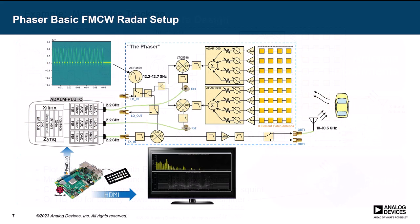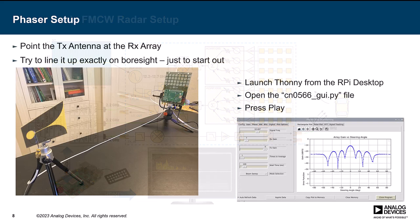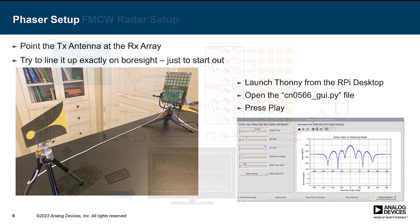Here's a standard configuration for what a radar lab would look like. We hook up one transmitter output of the Phaser to an X-band antenna — also included with the kit — and that radiates out. We use the receive array to find where the target is, mix that down to the beat frequency, and do all kinds of interesting processing with that. In another configuration, we just have that transmit antenna pointing back at the array, which is useful for looking at the array pattern or doing things like monopulse tracking.